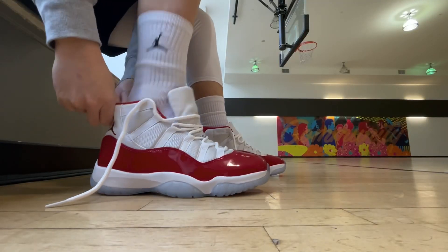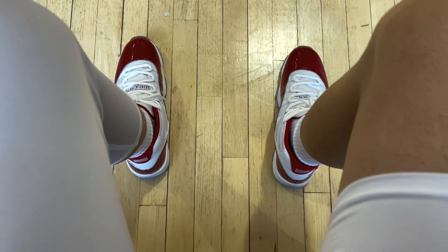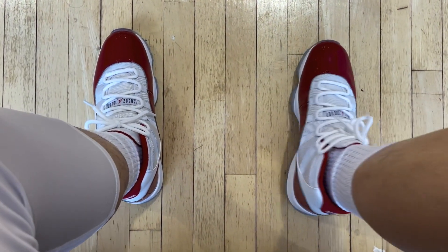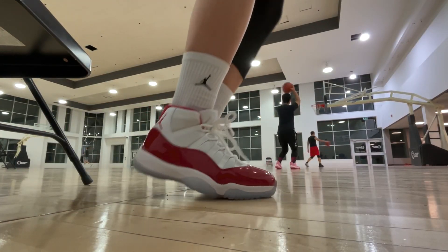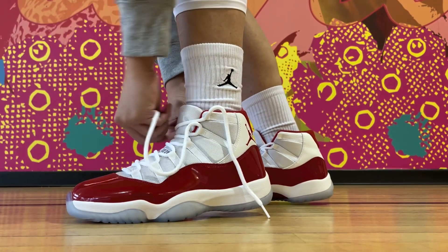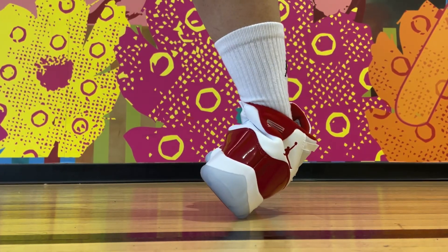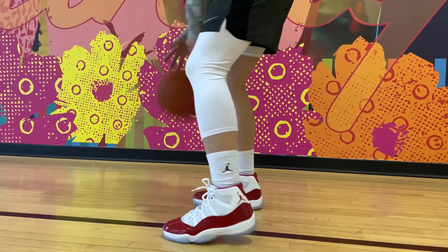With the fit, they're true to size, about average width, and I think you can safely go with the same size you normally wear in other Nike or Jordan Brand sneakers. I do think the lockdown is a little bit of an issue, mostly because of how soft the collar area is. So even as I tie the laces up through the top eyelet, if you want the most secure lockdown and best support, maybe not so much from these. Stability, I would say average.